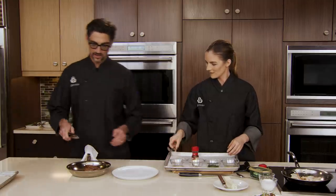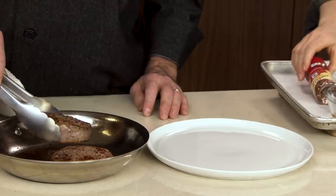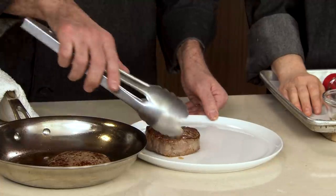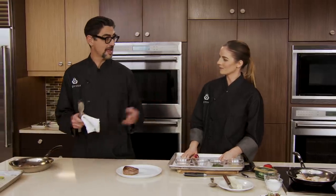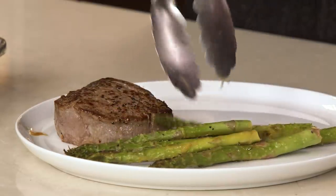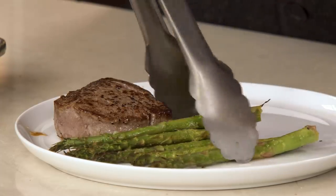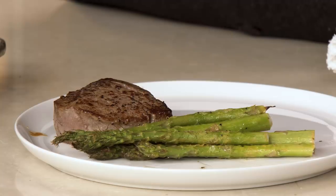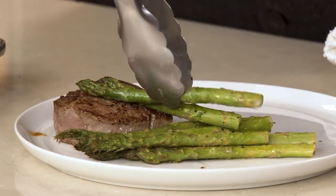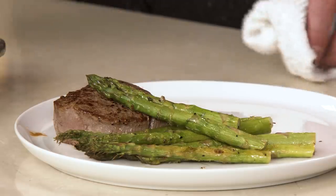Let's look at our steak. I've got tongs to plate it with. Look at this gorgeous caramelization — check that out. All the juices in the pan, it's still dripping. That drippiness means it's nice and tender. You could make a nice sauce with those pan drippings. I'd love to put the asparagus leaning up against the steak to show some height — let's build it up and lean it against just like that. Beautiful.